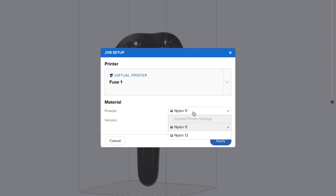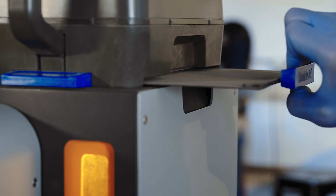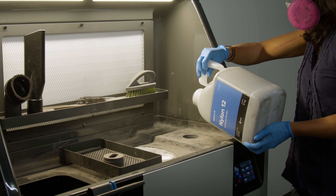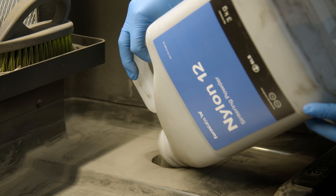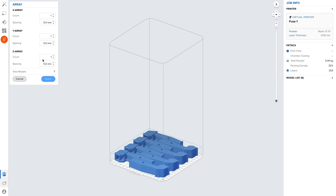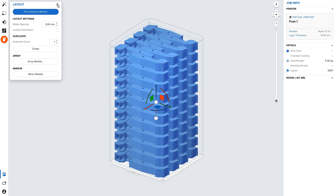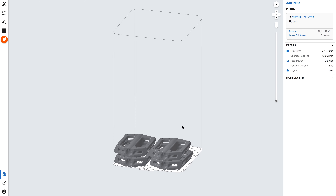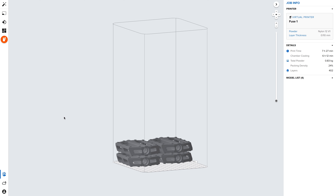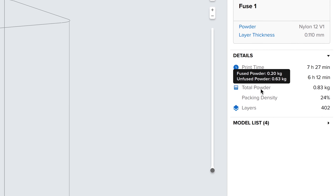Choose your material — several versatile production-ready materials are available. For maximum throughput, each Fuse One printer and Fuse Sift should be devoted to a single material; cleaning the hardware to switch materials will take about one day. Densely pack the build volume to print as many parts as possible in one job, and duplicate and organize multiple parts within a 3D array to quickly pack the build space. For smaller jobs that need a fast turnaround, the Fuse One only uses as much powder as the job requires, eliminating the need to fill the entire build chamber with powder for every print.